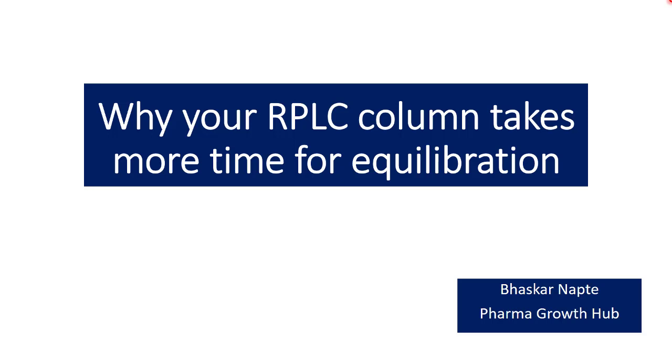Column equilibration is very essential in reverse phase liquid chromatography or even in normal phase liquid chromatography, because without appropriate column equilibration one cannot expect a smooth baseline — and that is the very first indication of whether the system is suitable for further analysis. Sometimes column equilibration takes longer than the analysis time, and even spending long hours may still result in surprises during analysis. In this video, I am explaining the reasons why a column may not equilibrate properly, along with some remedies.